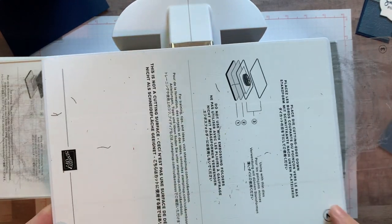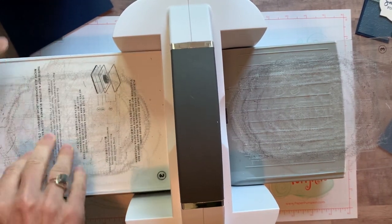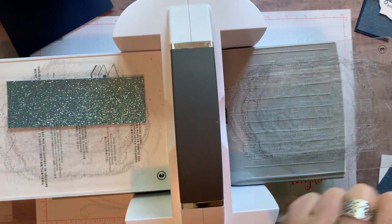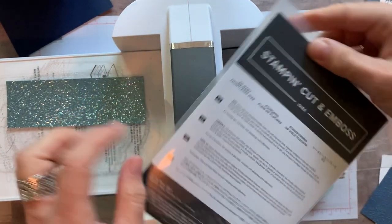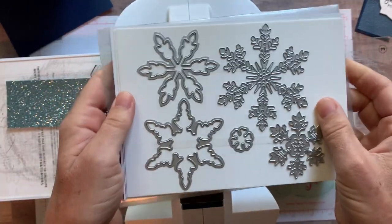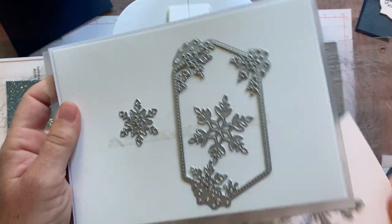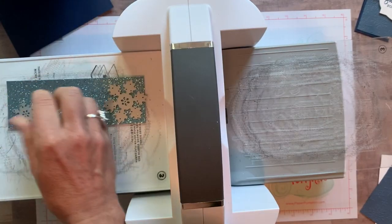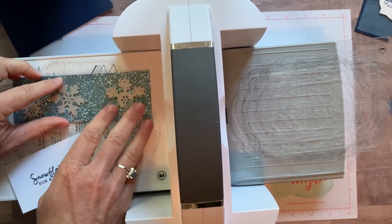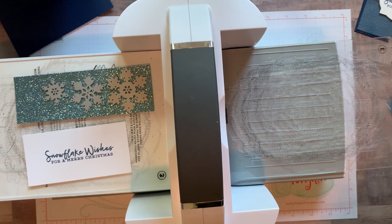Now for die cutting we do need the extra plate number two to get the correct thickness. We're also selling a magnetic platform available September 1st — that's why I don't have it yet. We're going to use the So Many Snowflakes dies. You can see this beautiful set of dies; we'll use the detailed one and two more to get all the snowflake detail. For our sentiment, I'll grab those dies too.